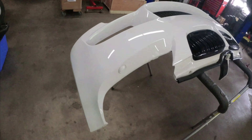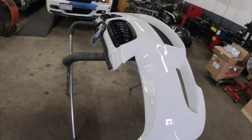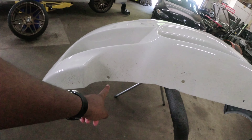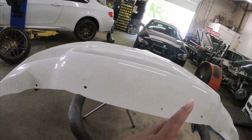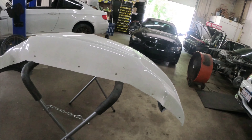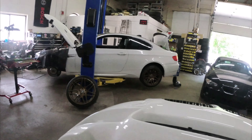Yeah, I'll probably put my front lip on. The bumper has holes in the bottom, so the guy who had it before me may have had a lip on it — but I'm not sure if that's just the mounting points for the splash guards.